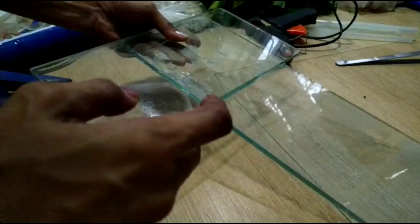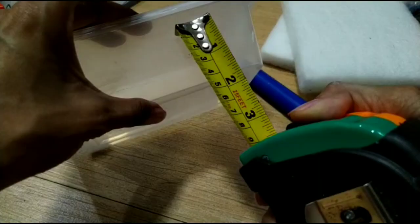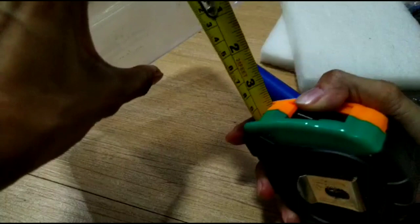We're gonna set this aside to dry. Next thing we need to do is cut the PVC pipes. I want them about two inches each, so let's measure two inches here and mark it — I'll just mark it directly with the cutter.